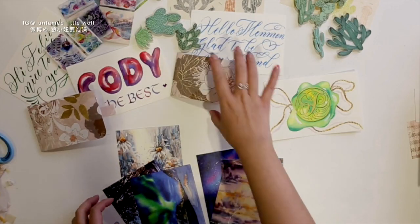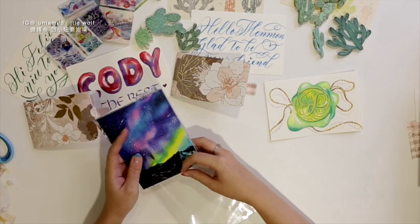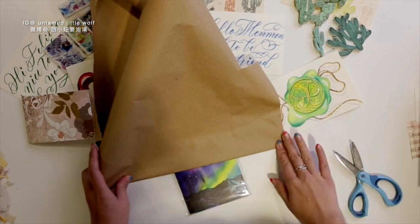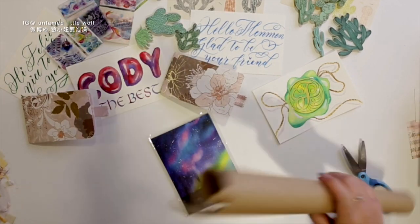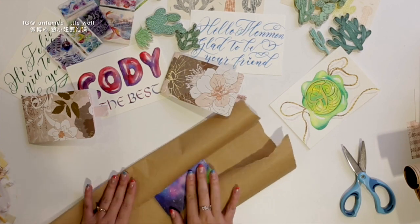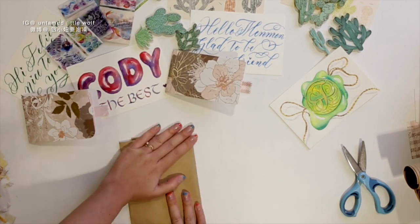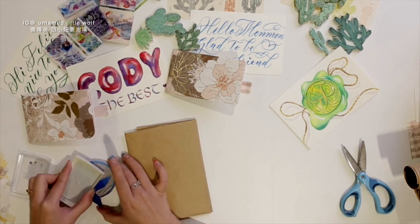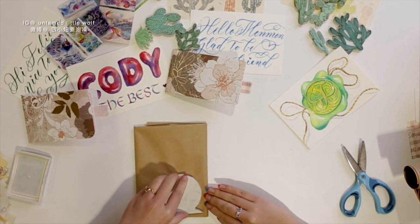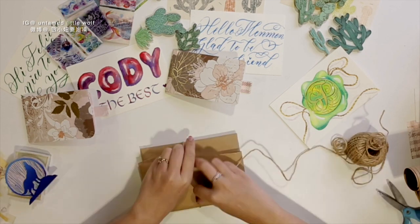Of course I was also sending some of my own watercolor postcards, and that's about everything in the package — it's time to start wrapping. For the postcards I just used my regular Etsy packaging: brown paper with a little wolf stamp on it, then I just used some strings to tie it up.